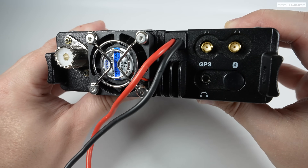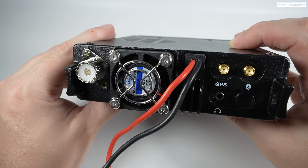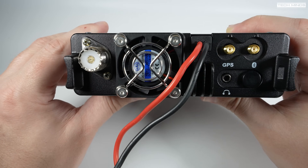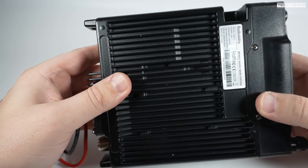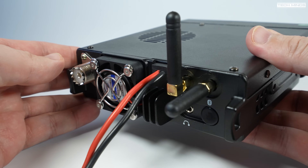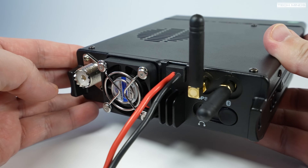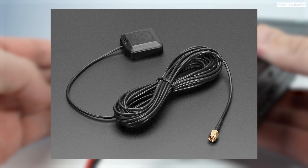On the right side we can see two SMA sockets for the GPS antenna and the Bluetooth antenna, along with a 3.5mm audio output socket. Plugging in an extension speaker would be best use of that output. This is how the GPS and Bluetooth antennas attach to the back of the radio, so bear that in mind when installing into a vehicle. You can use an active GPS antenna instead, which provides better reception as it can be mounted outside.